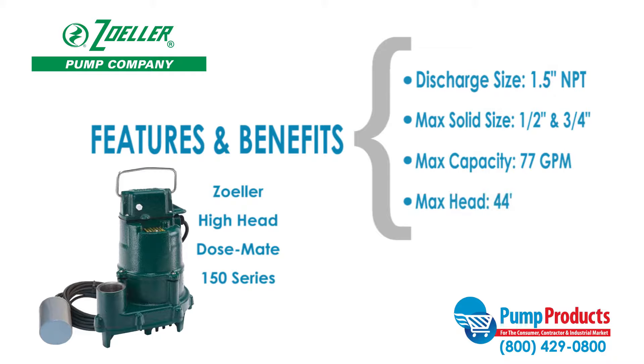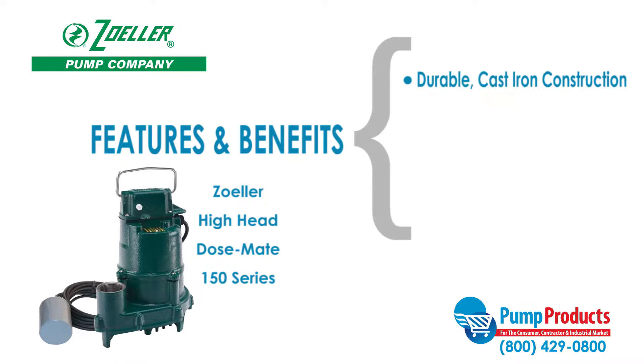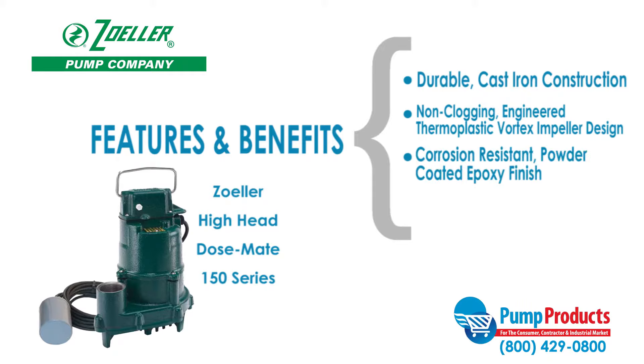This series also features durable cast iron construction, a non-clogging engineered thermoplastic vortex impeller design, a corrosion resistant powder coated epoxy finish, and stainless steel bolts and lifting handle.